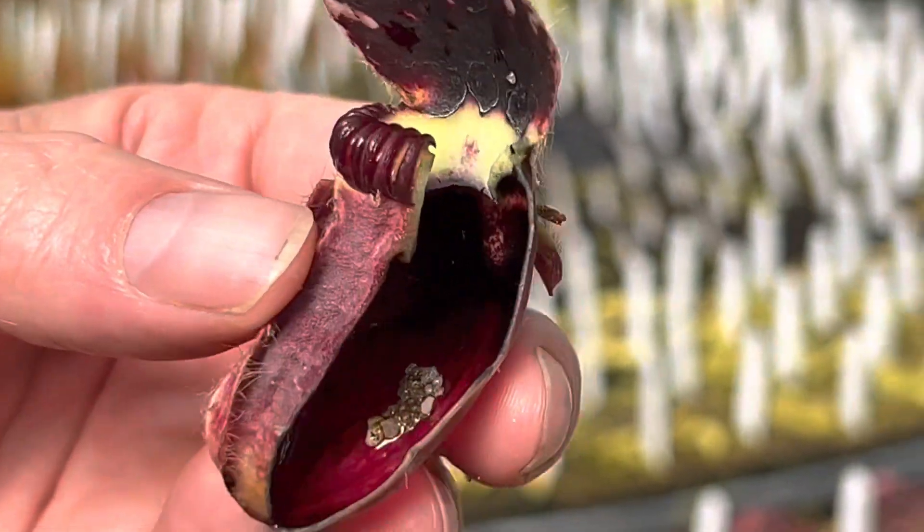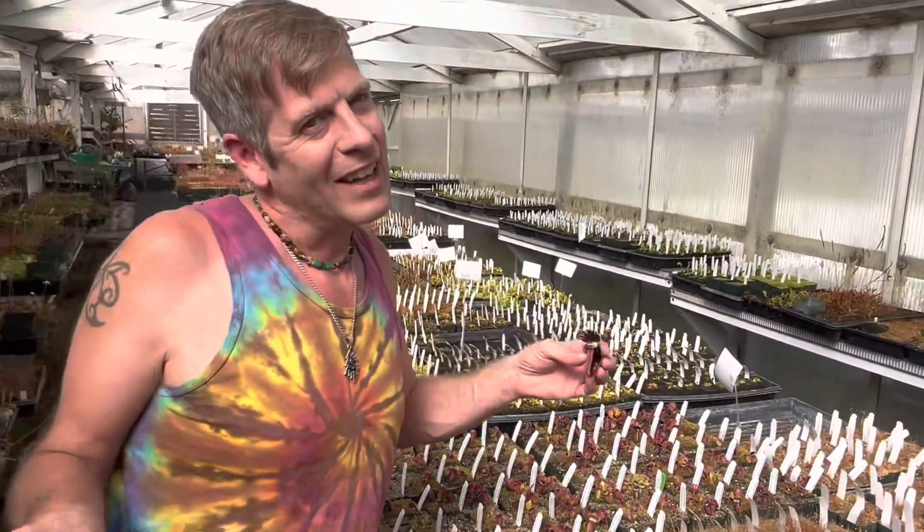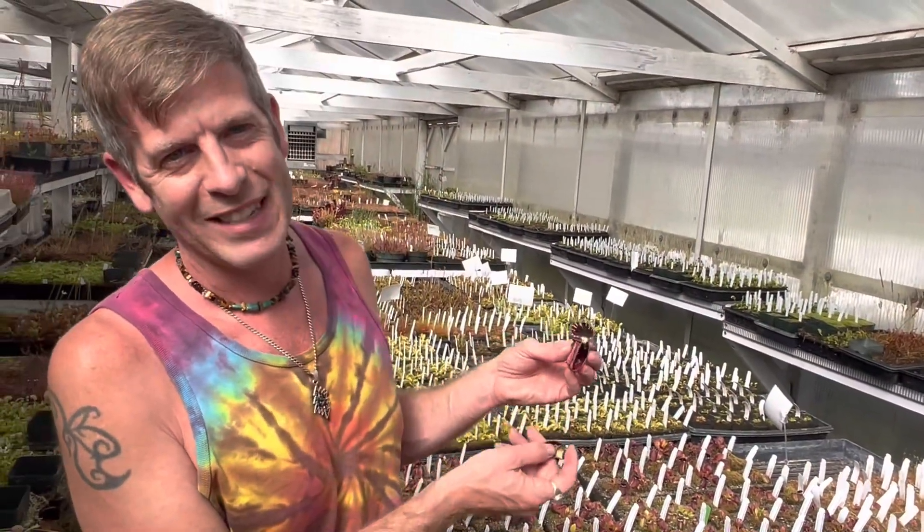They're almost just as beautiful on the inside as they are on the outside, and you don't see it too often. I hope you enjoyed me cutting it open to check it all out.